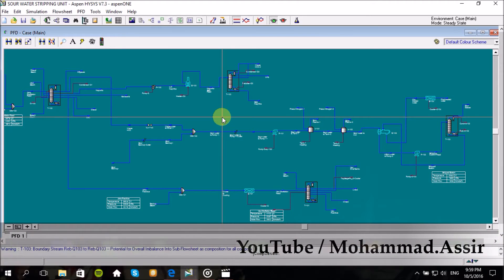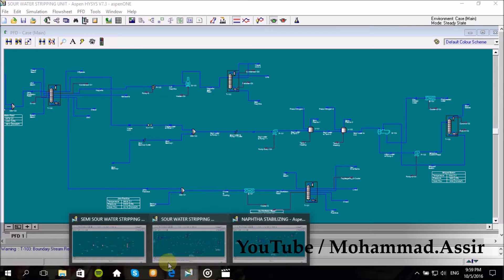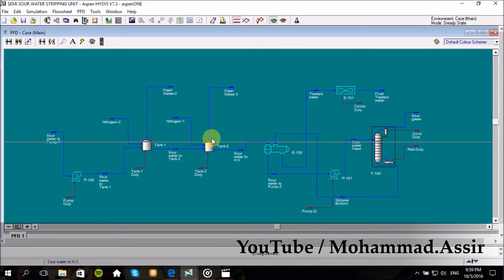Assalamu alaikum everyone. So today we'll continue what we started last week about refining processes with Aspenizers, and today we'll design the sour water stripping unit, which is a very simple process using simple phase separation followed by a distillation column.